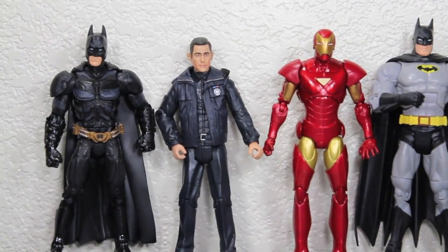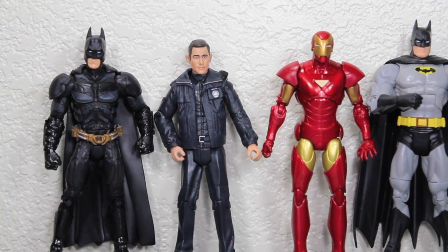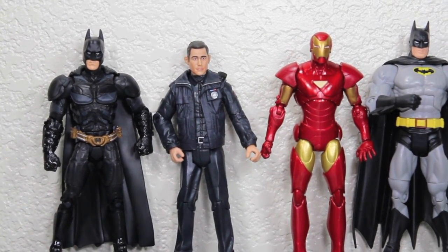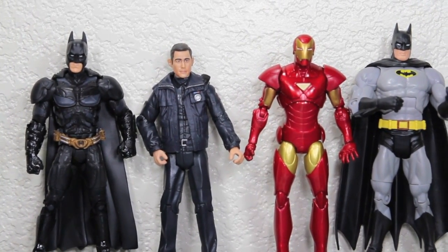Size comparison time. John Blake is in good scale with other Movie Masters like Batman — he's slightly shorter. He's about a standard six-inch height alongside Marvel Legends Extremis Iron Man, and a little bit shorter than the DC Universe Classics Batman.